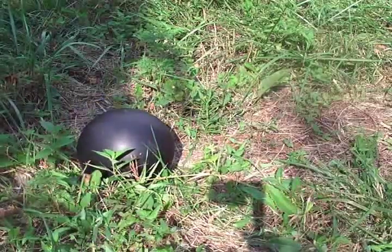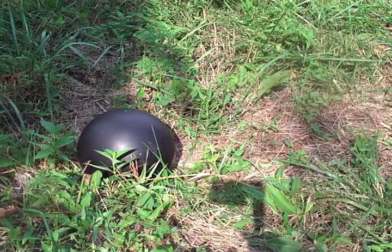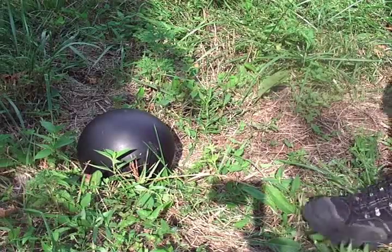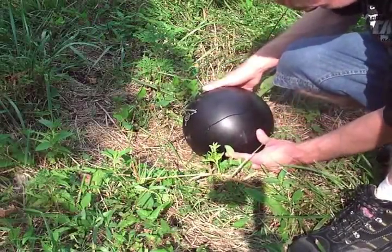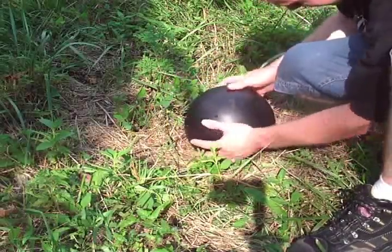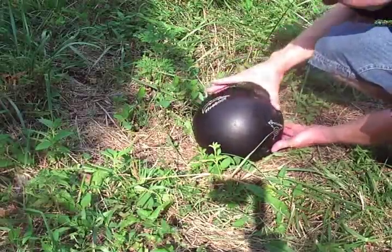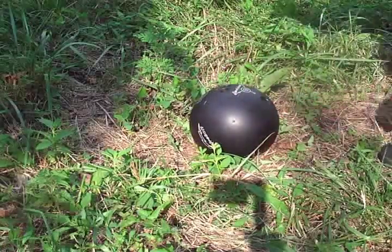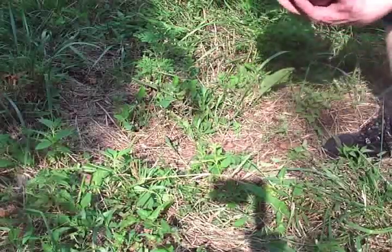Whoa! That's a pretty good result. I think that's the entry for the 300 Winchester Magnum — and it split it. Still no exit. This bowling ball stopped a 165 grain pointed soft point bullet traveling over 3,000 feet per second. That's a hell of a bowling ball.